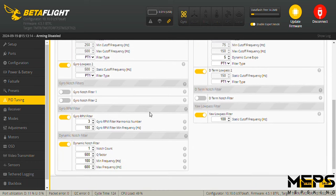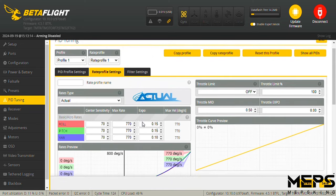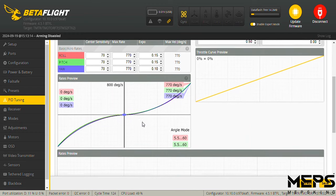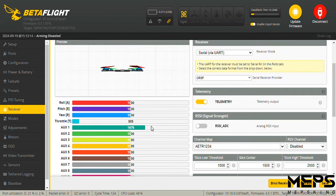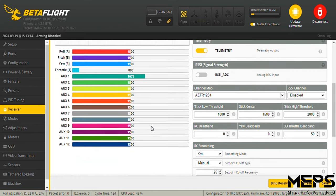Rates are personal. Some quads have high momentum of inertia and rotate a lot faster than others. Some gimbals are bigger than others, some sticks are longer than others, so rates are completely subjective. In the receiver tab, everything will already be set up when you've selected the 500Hz ELRS in the presets — double-check that everything is responding correctly.